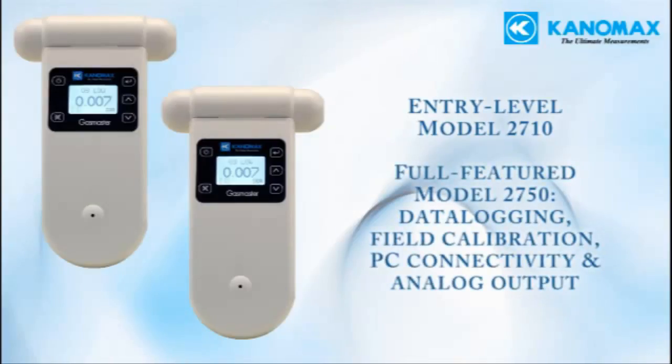The fully featured Model 2750 offers advanced features for more in-depth applications, such as built-in data logging, USB PC connectivity with the included software package, the ability to perform span and zero calibrations in the field, onboard alarms, and analog output.